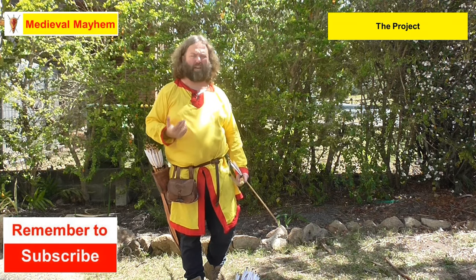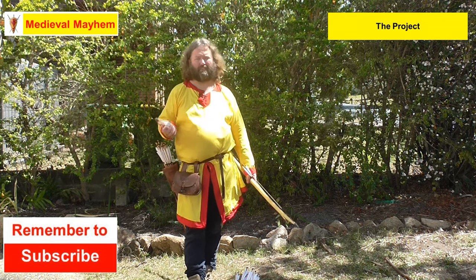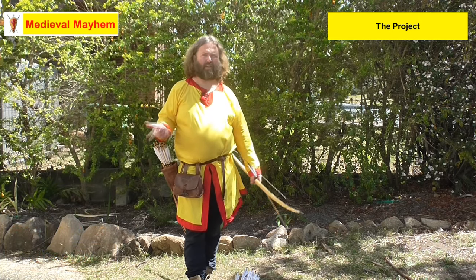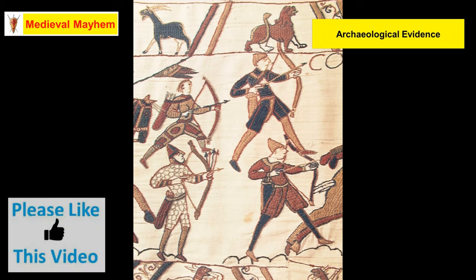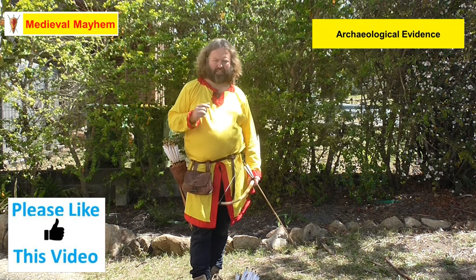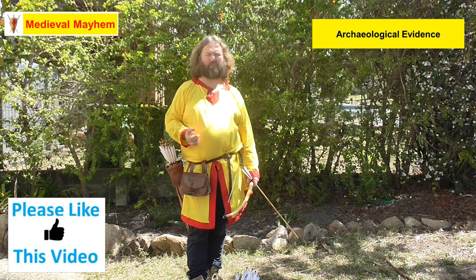So basically what happened was that some friends and I were talking about early medieval archery equipment, having watched the Lars Anderson video some years ago. In the video, Lars says that quivers were just a Hollywood myth, which is complete rubbish. There's one on the Bayeux Tapestry. The question is, what's this guy using?